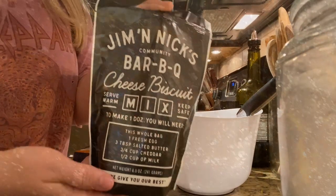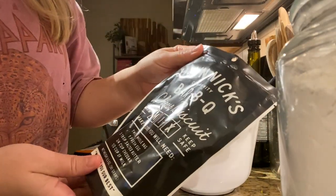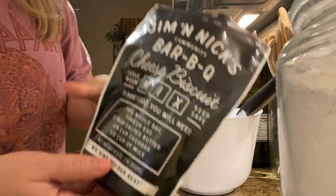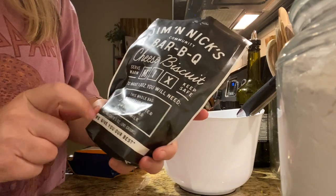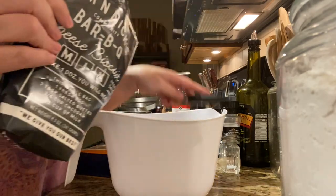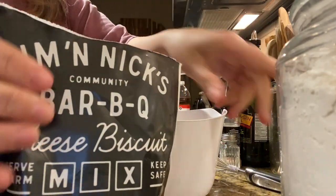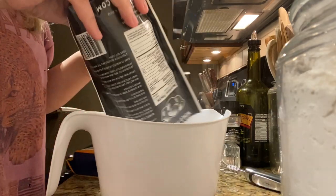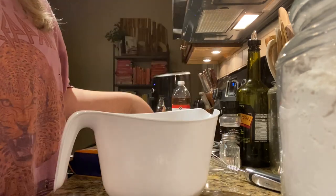I almost totally forgot about these - we got to make the Jim & Nick's cheese biscuits. All you need is an egg, salted butter, cheddar cheese, and a cup of milk. We just got back from picking up Fella from the groomer. The potatoes need to finish and the ribs are done, but we're going to make these real quick.